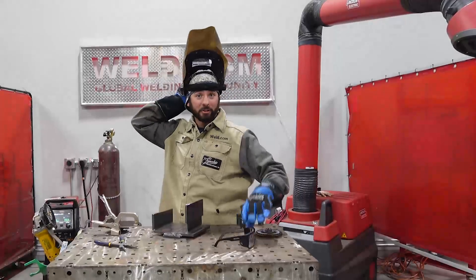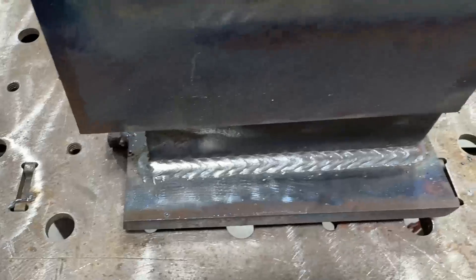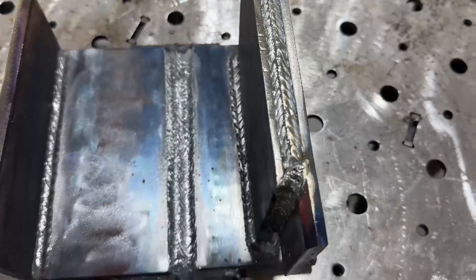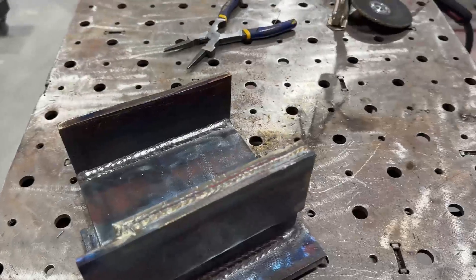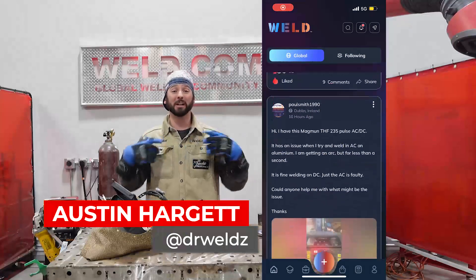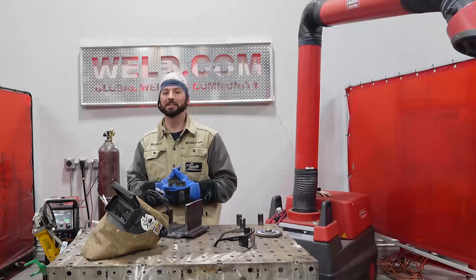Well guys, I hope that helped answer a lot of your questions on why your MIG weld is popping and going crazy. We got that under control and we've got some nice solid clean welds on this piece of material. If you have any questions at all, go to the Weld app — ask us directly. My name is Austin Hargett inside that app. Look me up, ask questions in the main feed, and if I don't answer them here on the YouTube channel, someone else will. Go check us out guys, see you on the next one.